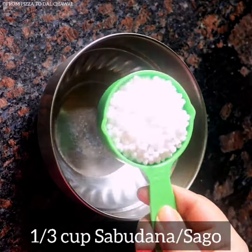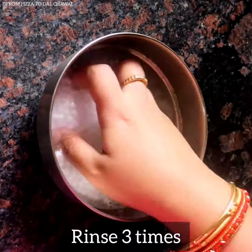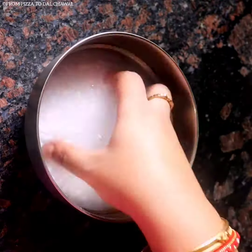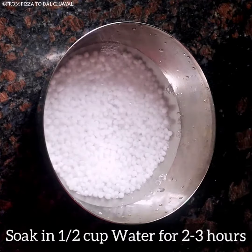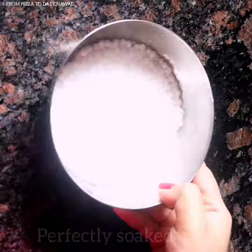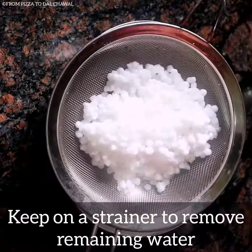First take one-third cup of sabudana or sago and rinse it 3 times. After that, soak the sabudana in half cup of water for 2-3 hours. Our sabudana is perfectly soaked now. Keep it on a strainer to remove the remaining water.